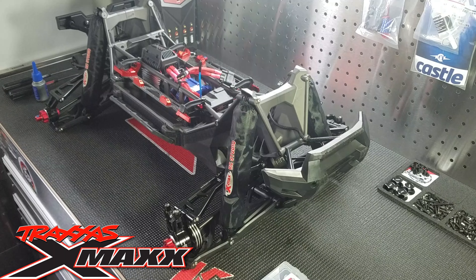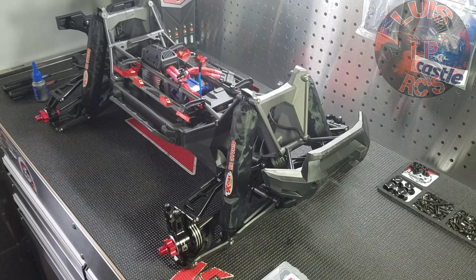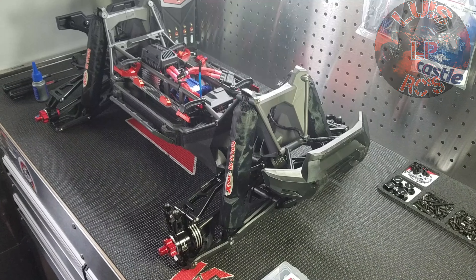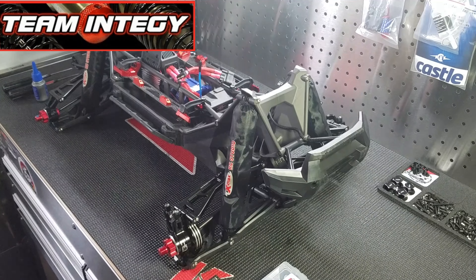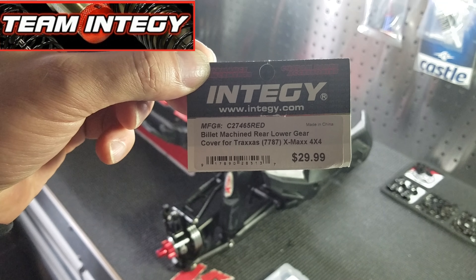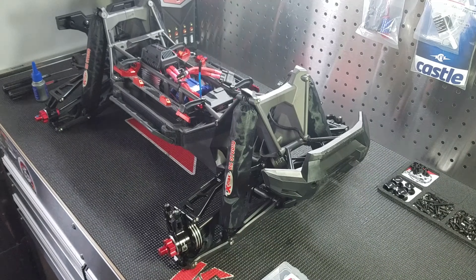I started upgrading my X-Max for the winter. One of my upgrades is changing the stock screws to stainless steel screws because I'm going to run it in the snow. I also did two other upgrades — a rear gear cover and the bell crank support from Intergy in aluminum. The part number for the bell crank support is C27075RED, and for the rear lower gear cover it's C27465RED.